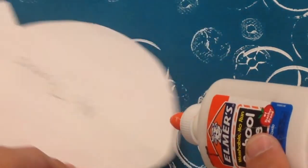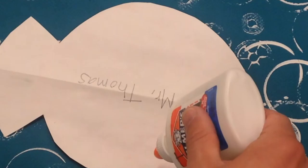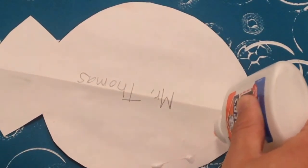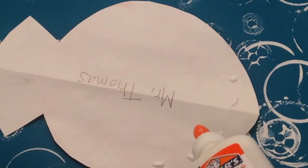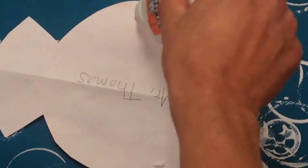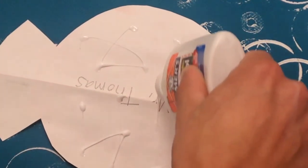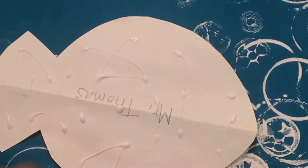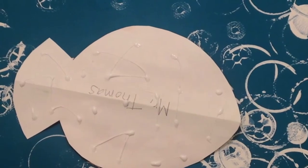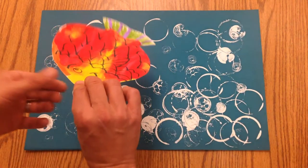We're gonna do what I call ladybug dots. You have to turn it this way and squeeze with your fingers, and you just make ladybug dots. Each time you make a dot it should touch the paper. Ladybugs don't have dots really close together — they're a little bit spread out, but they're all over the whole thing. So I've got dots of glue over the entire fish.